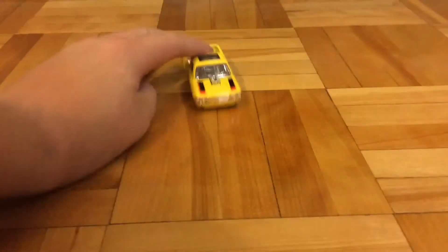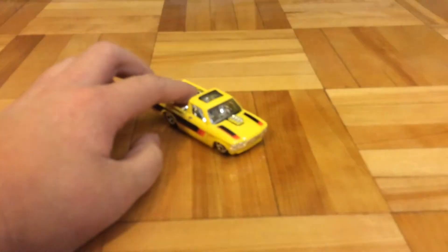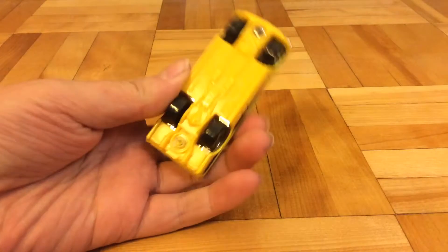So here it is. Straight out, I can feel that it's a metal body and a plastic base.